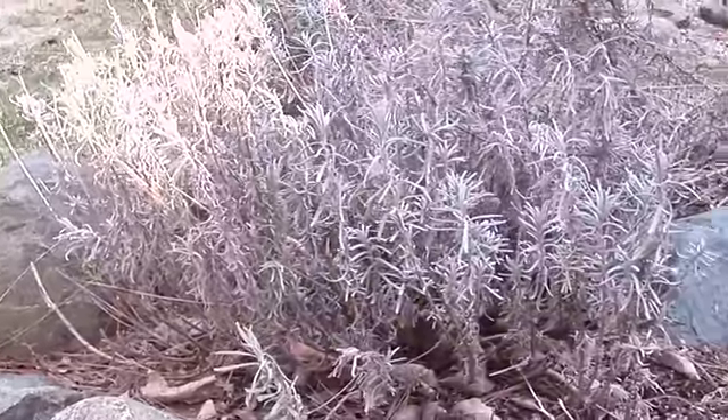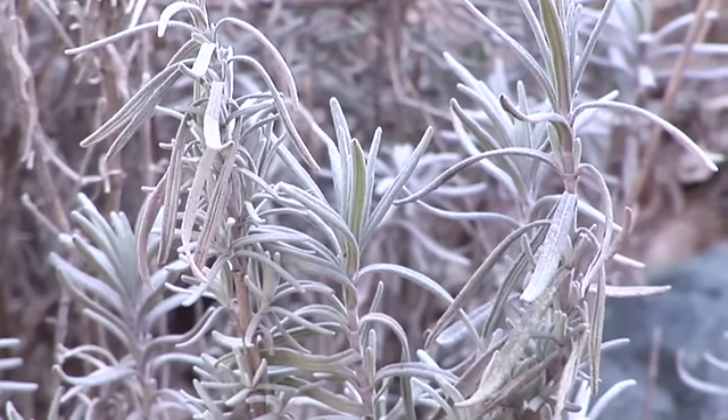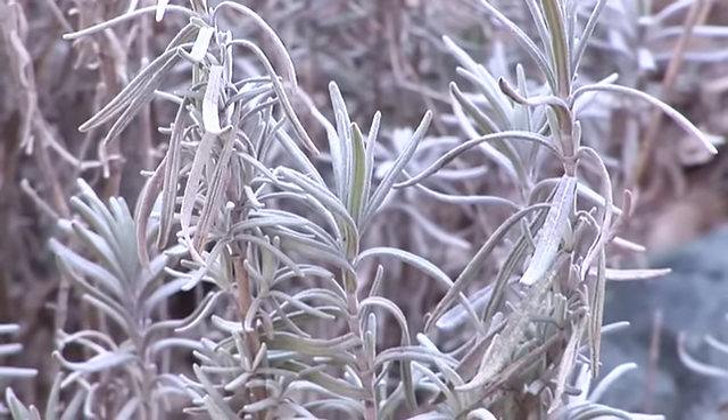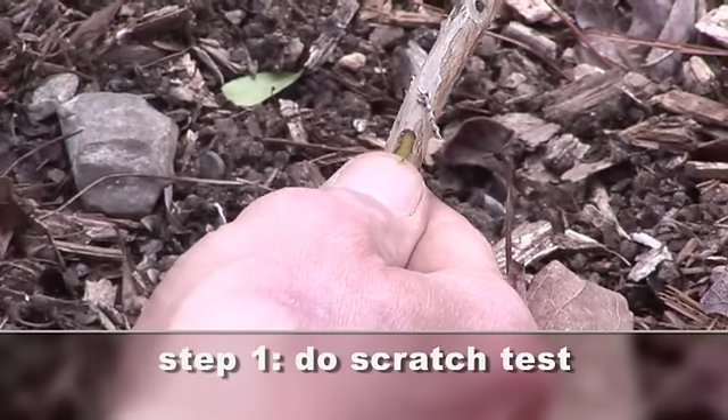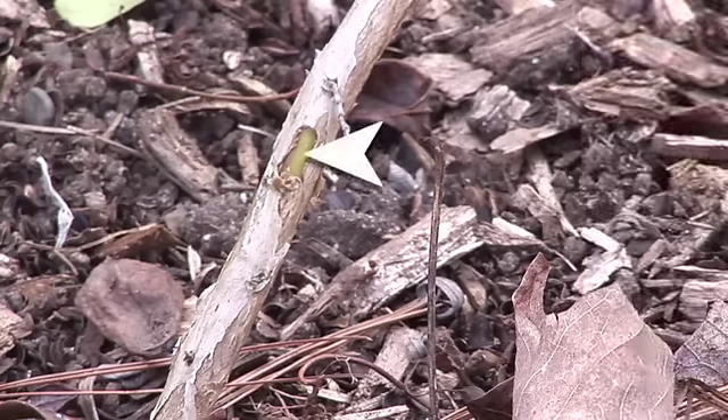If you look at the overall lavender plant, you can tell that some of it's still alive. If you're not sure, you can do the scratch test. That is simply taking your thumb and scratching the bark a little bit. If you see that it's green, then it's still alive.